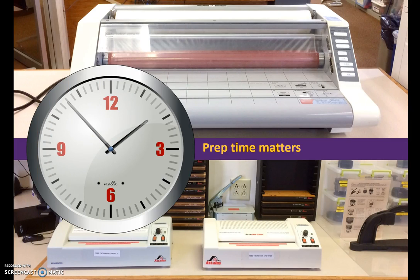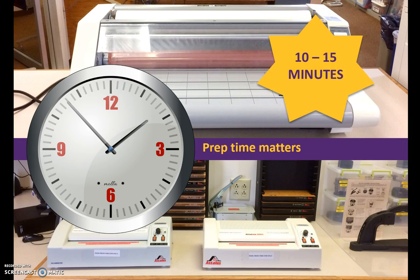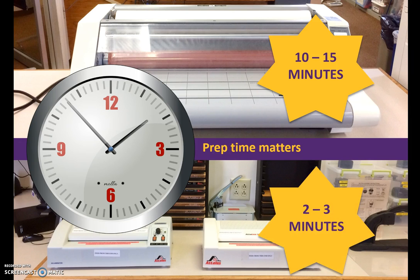While the roll laminator is most often cheapest to use, preheat and prep time may be a factor when either laminator meets the project needs. The roll laminator takes 10 to 15 minutes to preheat. The sheet laminator takes 2 to 3 minutes to preheat before use.